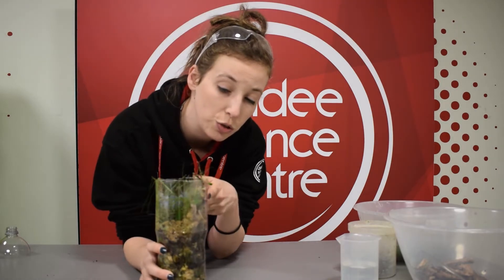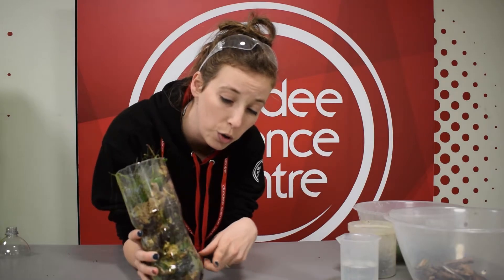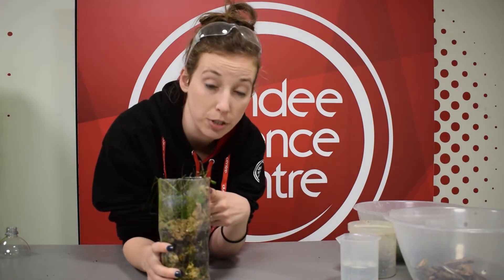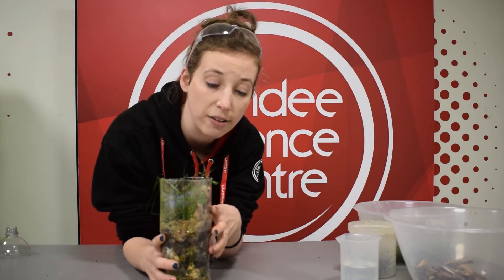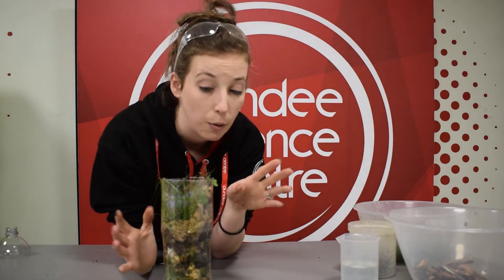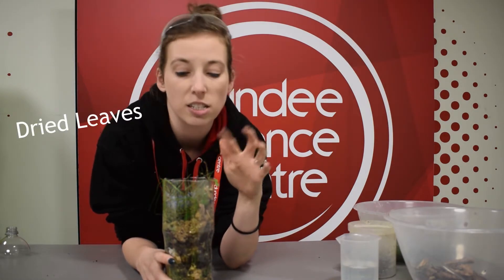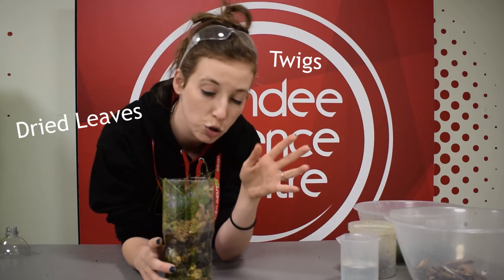So one way of trying to combat some of this is to start your own compost bin. What I have here is a mini compost bin — I've just used a one liter soda bottle, and you can add your food scraps to this. Basically you want two parts brown to one part green. Brown things are very carbon rich — that's things like dried leaves, twigs, and some paper.